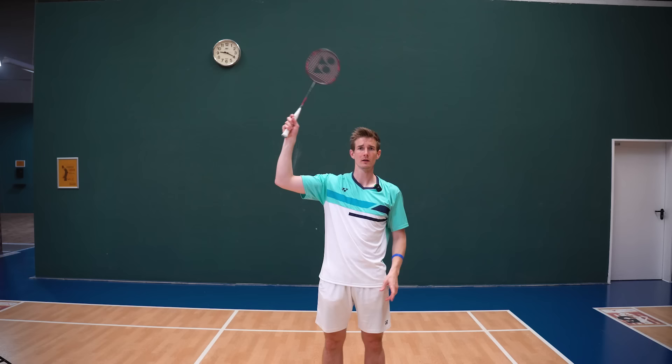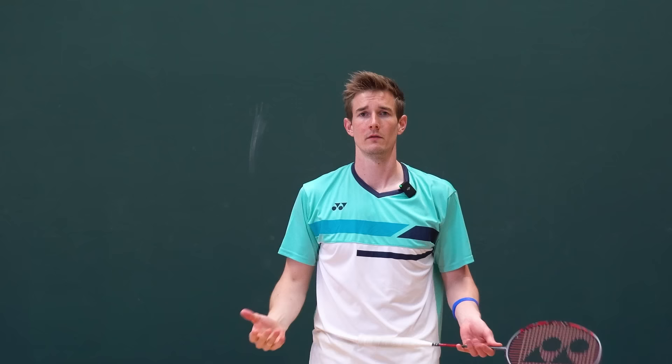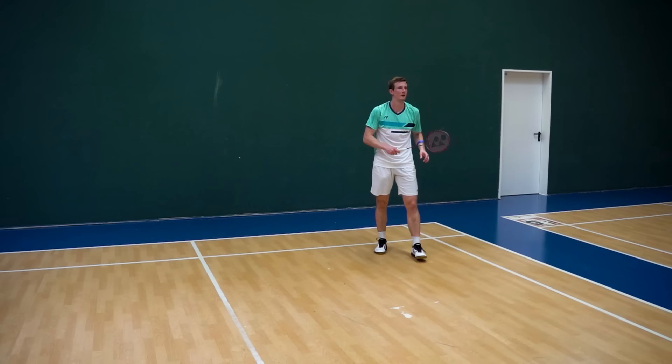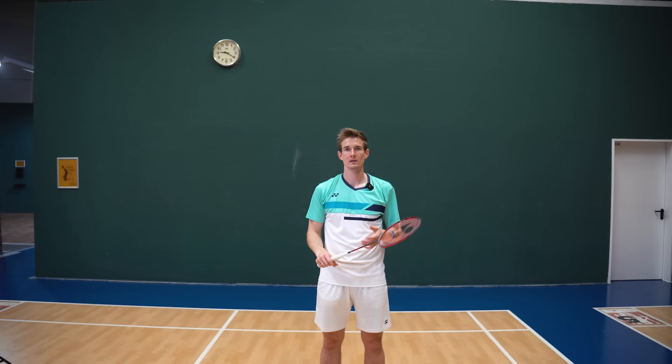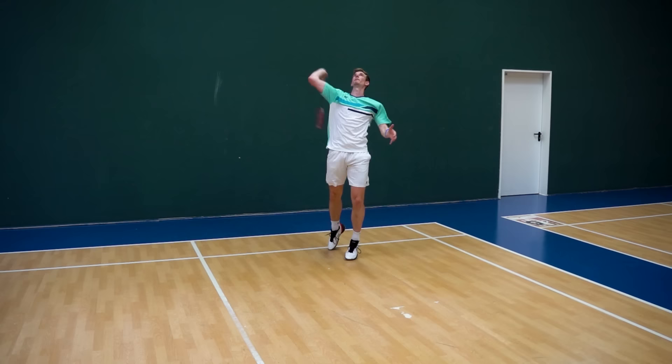We haven't yet talked about maybe the most important thing about hitting with power — rotation of the arm. You might be able to hit a smash with a good sound and steep angle but without any rotation. Let's see if you can judge whether there's rotation in the movement. To be honest, without slow motion it just goes too fast up there — it's hard to judge if or how much rotation is in the shot. But there's one clear indicator.